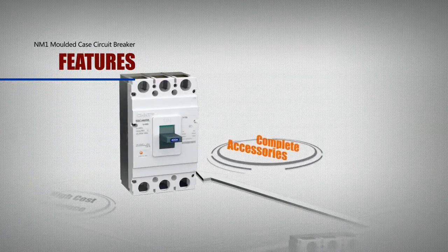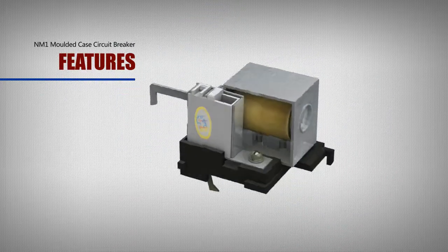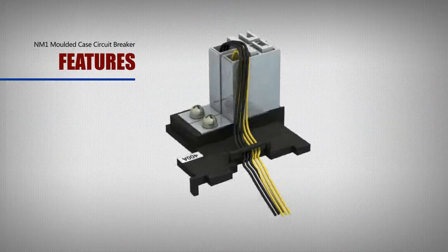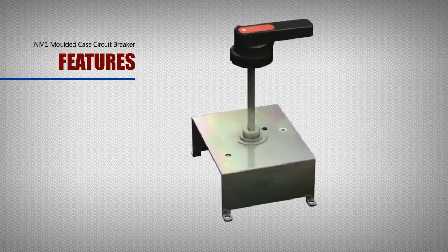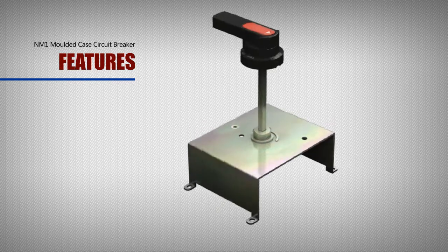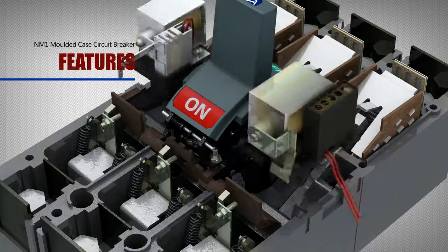Complete Accessories: The NM1 has complete accessories including shunt, auxiliary, under-voltage, alert, manual operation, and electric operation. Meanwhile, shunt and under-voltage can be installed at the same time.